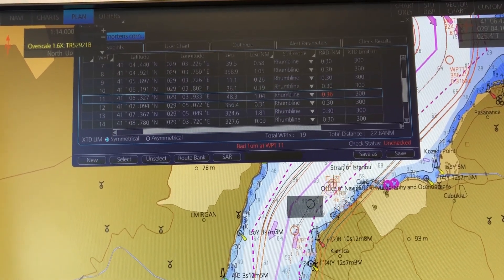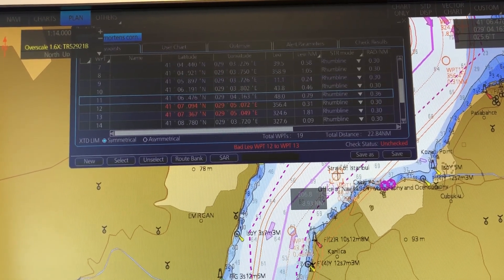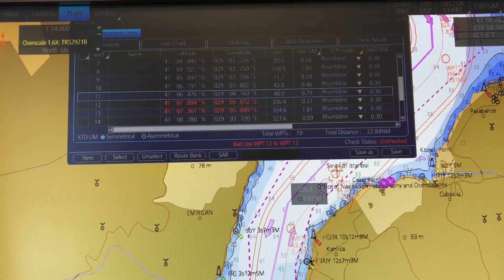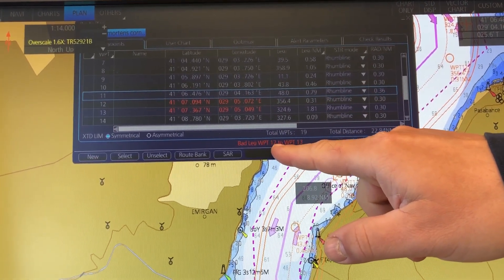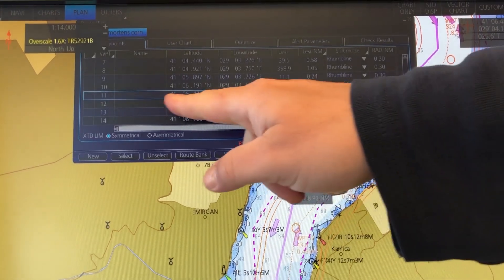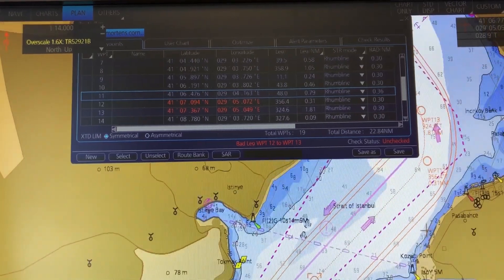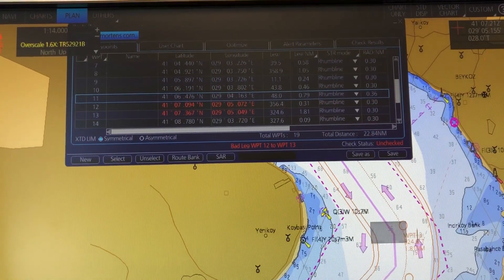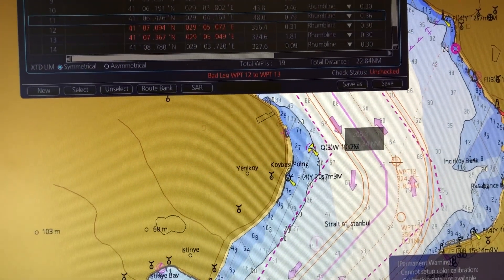Let me move this waypoint a little bit and see what happens. Okay, that alarm changed but now I got another one — bad leg between waypoint 12 and 13 — and it will highlight where your problems are.